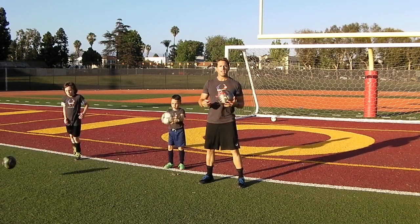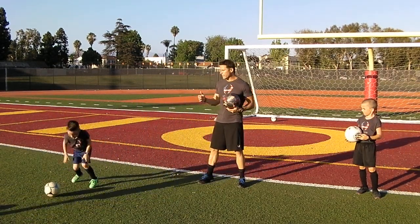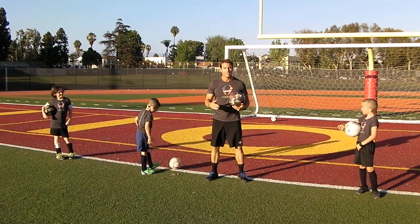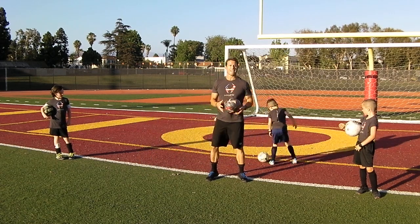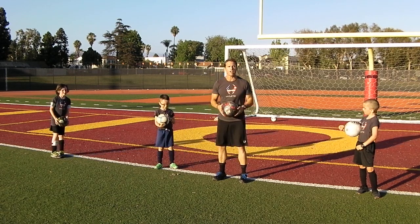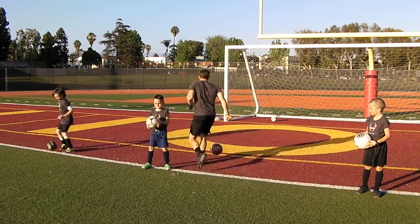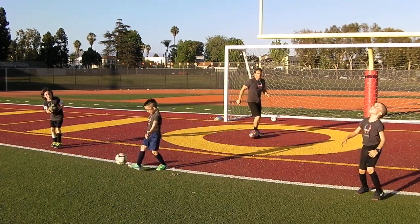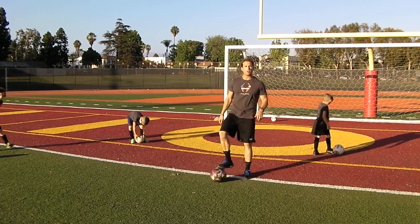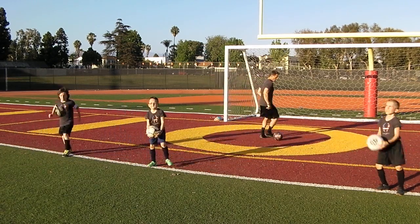Finally, progression three is you're going to do that same move but you're gonna turn out of it. Because as a defender, if I saw someone about to take the ball down in front of me, I'd be licking my chops to go in and steal that ball or give them a nice hard tackle. So you don't want to stay put with your head down or you get crunched. Watch this — we're gonna turn out with the ball. When you toss it, bring it down, turn out, and accelerate away. Give it a toss, turn out, and move it away with the ball.